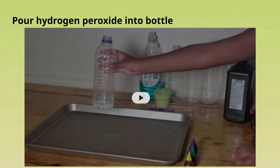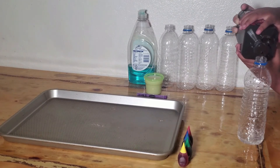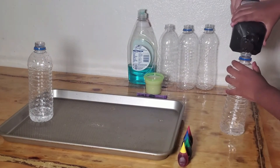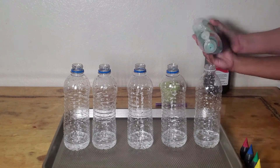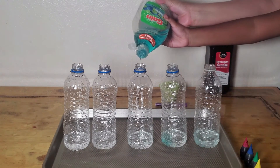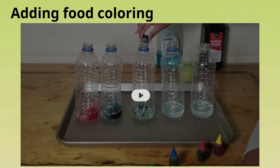Step one: pour hydrogen peroxide into bottles. Step two: add dish soap. And now for step three: add food coloring.